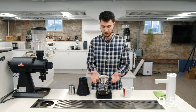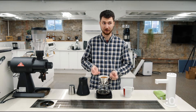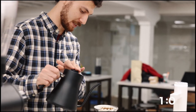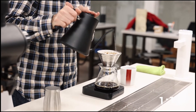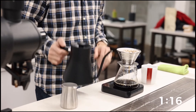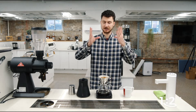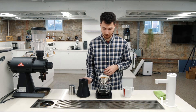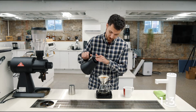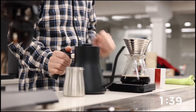So those first three pours raise our water level and really set us up for a great extraction. I want to keep this water level high so that I keep this hotter. So here at 1:10, I'm going to pour again, this time up to 280. Nice steady flow rate, keeping our water level high — it's going to give us an even flow rate. An even spiral is going to keep our extraction even. Target is 340 on that one.